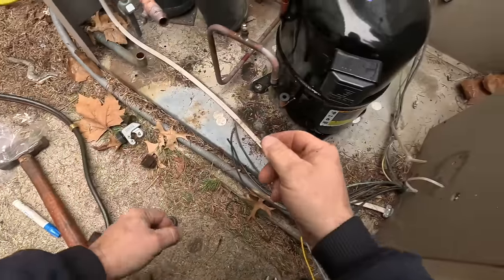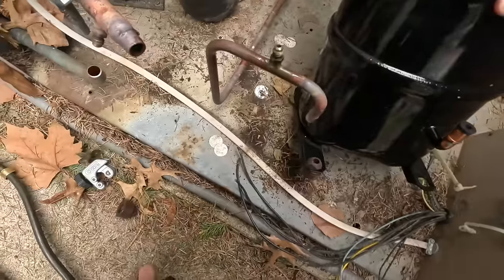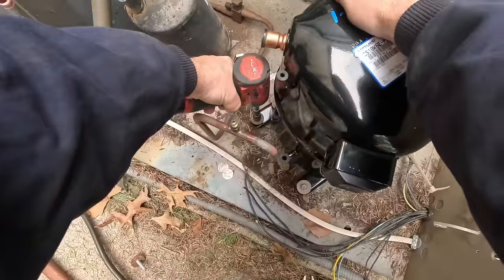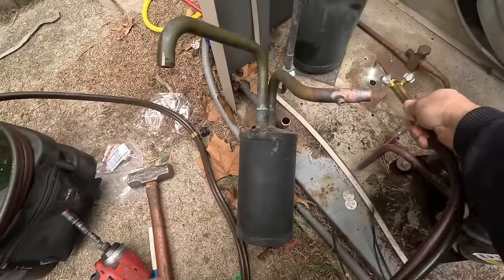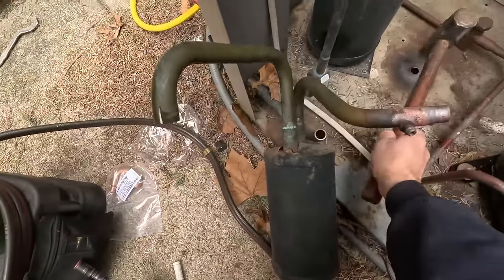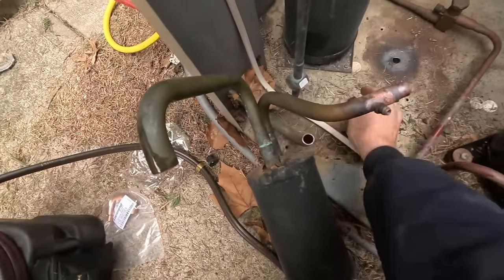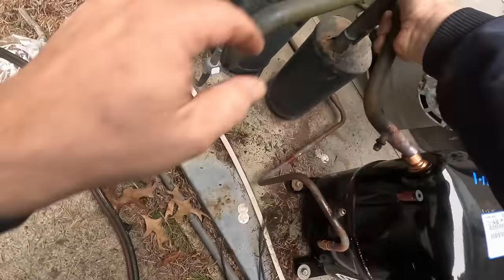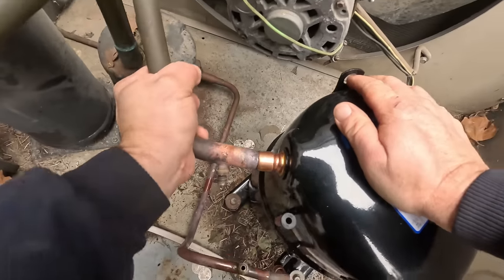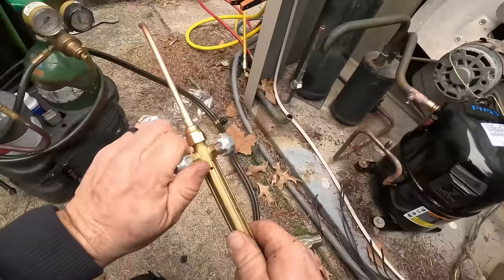I'm going to flatten that out. As you notice, I'm leaving the compressor closed until I'm ready for it — that way we're not letting moisture into the oil any sooner than we have to. We'll warm that metal up a little bit and bend that back down. Now we should be able to flatten that right down like it should be. That's much better. It's not as perfectly round on the inside as I'd like to see, but I think that's the least of our worries at this point.